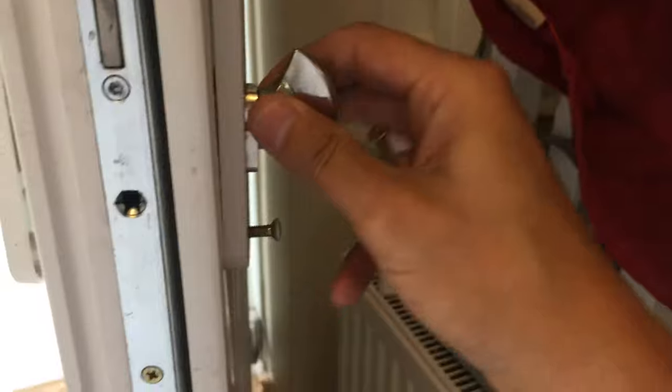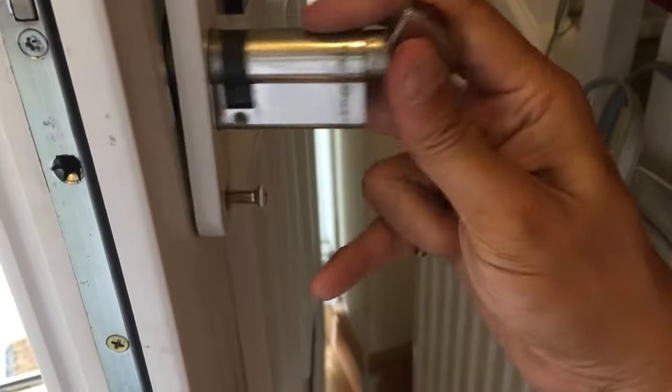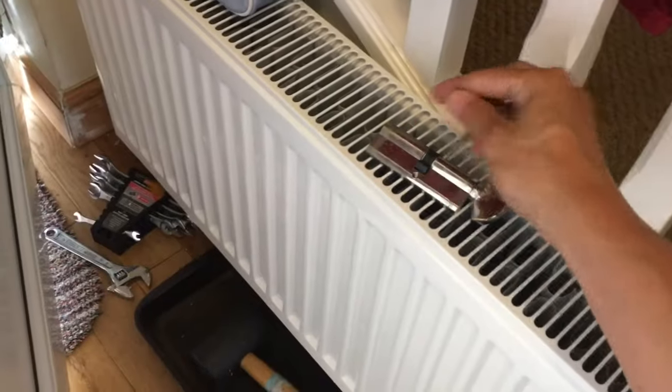This is the screw for the lock. Take that out and then you can pull the lock out. There you go, the lock comes out. Put that to one side.